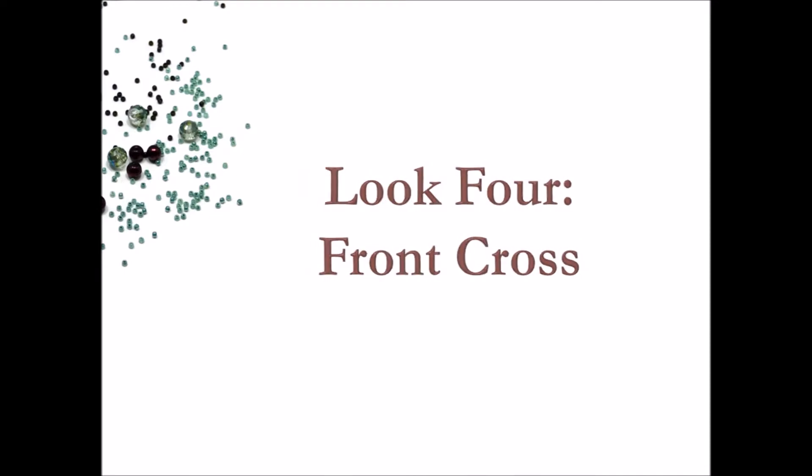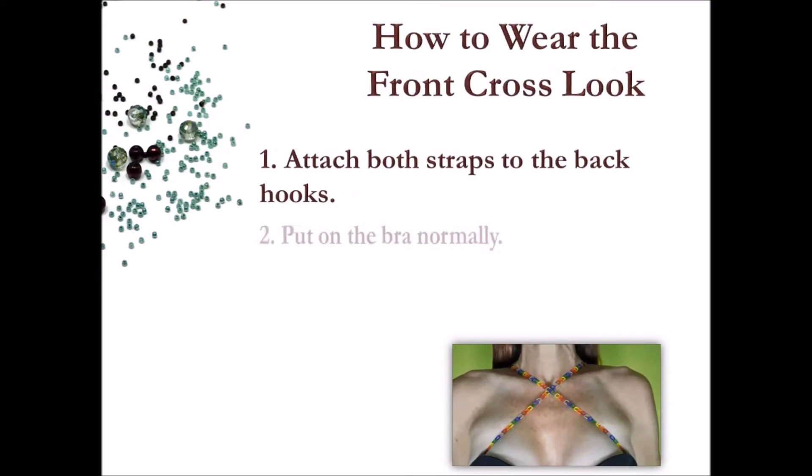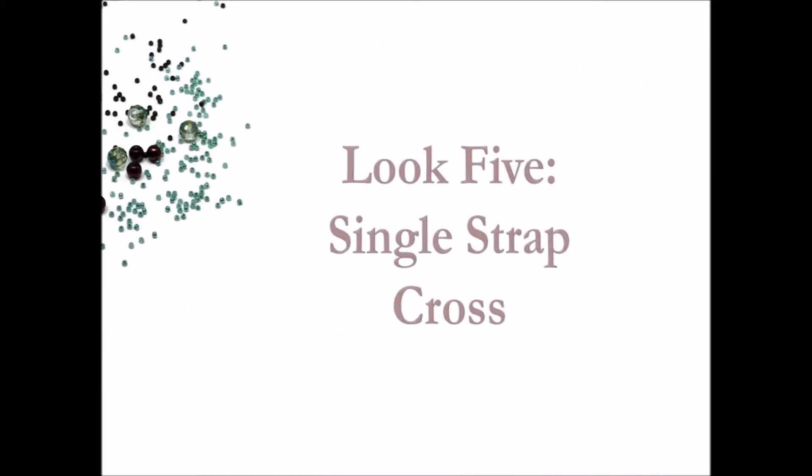Now we have the super sexy front cross. As the name suggests, it is the opposite of the cross back look. Here's how: attach both straps to the back hooks of the bra, then put on the bra as you normally would. One at a time, pull each strap forward over the shoulder and, keeping the strap flat across your chest, attach the hook to the opposite front loop.